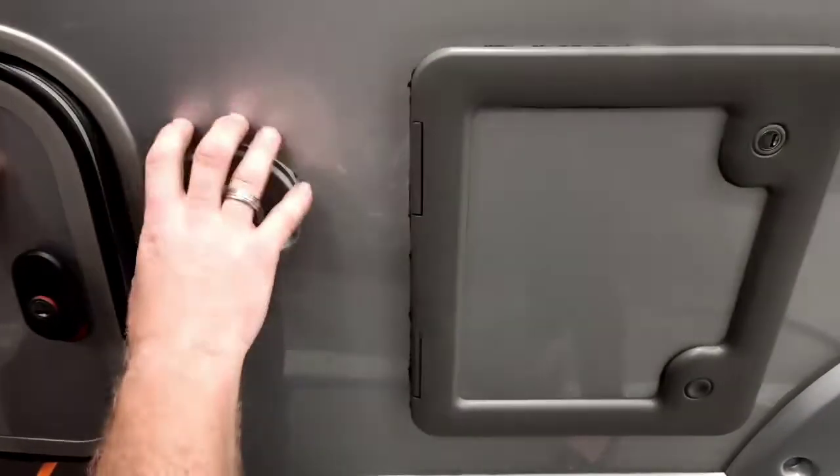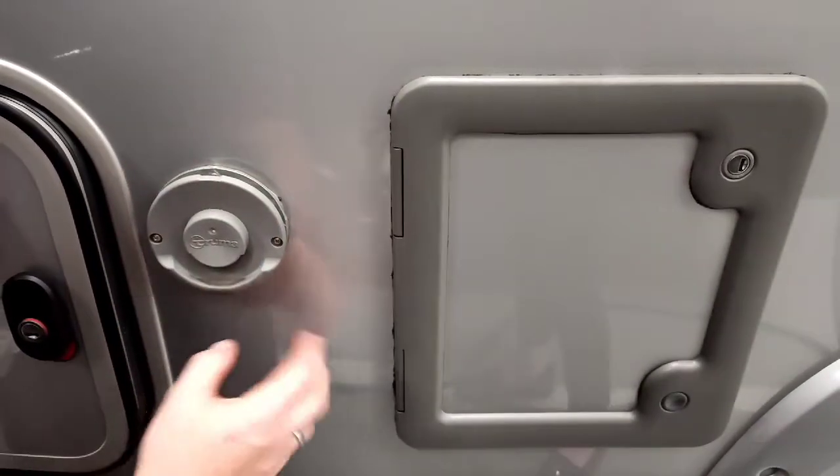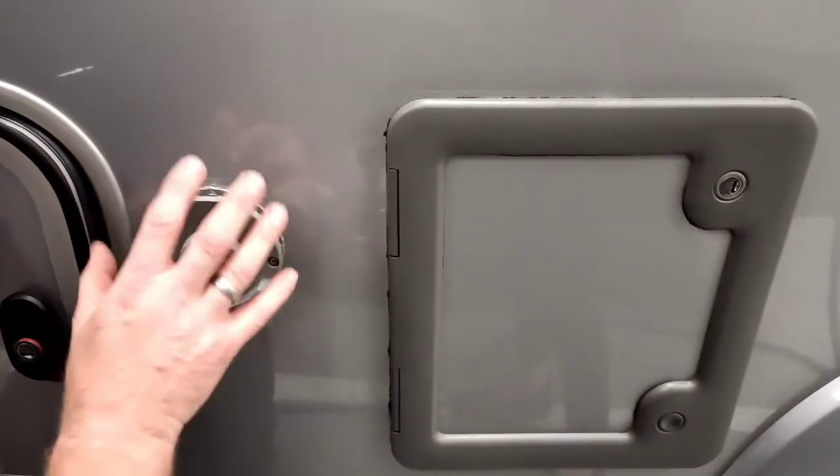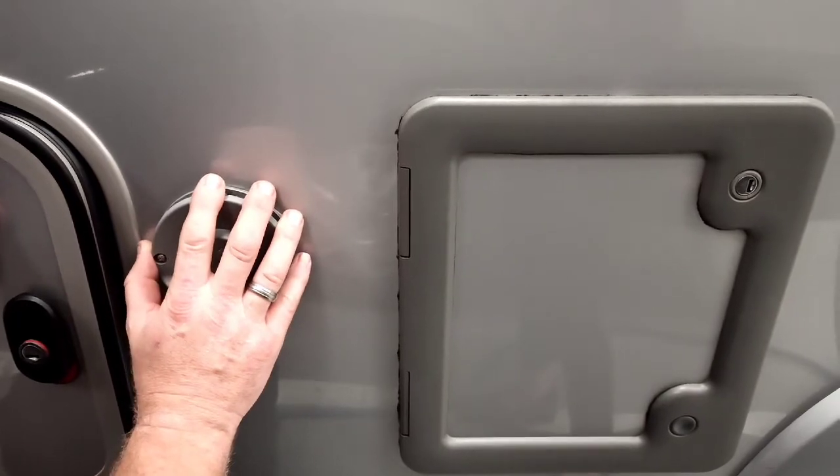This is your Truma boiler outlet. If you're running on gas, don't be alarmed — there's a little bit of heat and a little bit of condensation coming out, certainly when it's on gas on a cold morning.